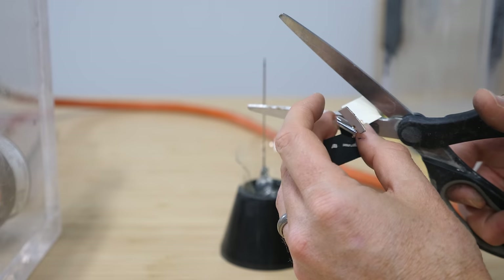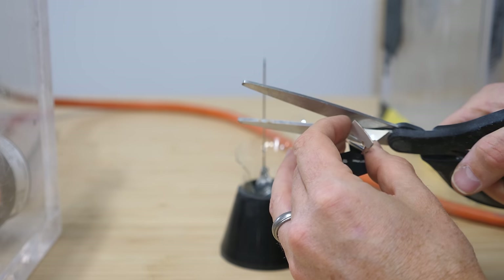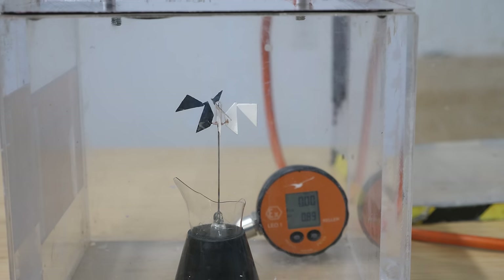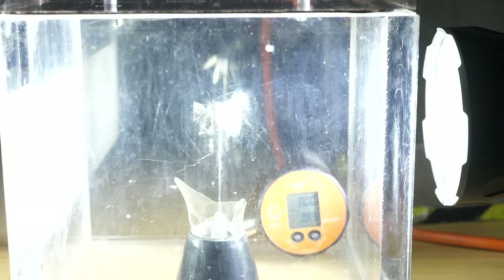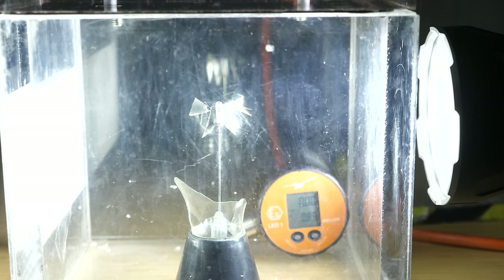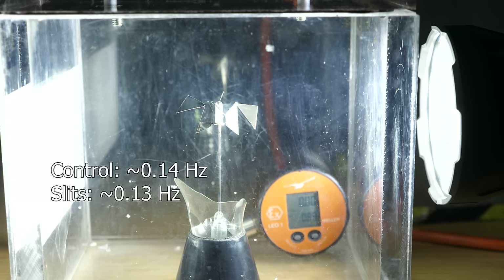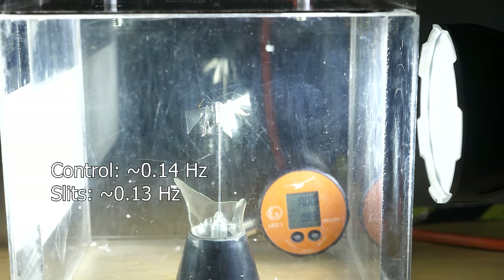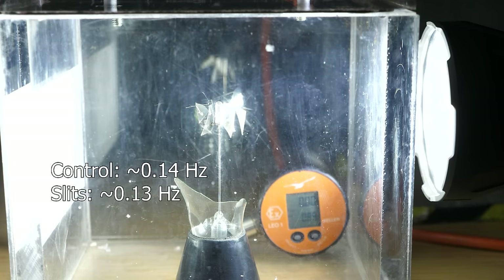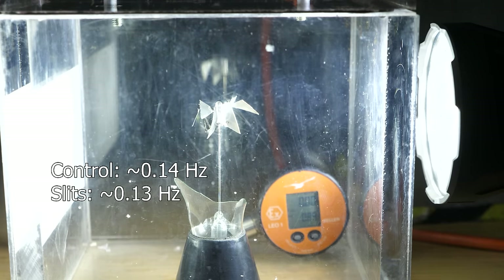The fastest I can get it to spin is around one revolution in seven seconds. Now let's test if giving it more edges will make it spin even faster. I'm going to cut it down the center — about a seventy percent increase in edges. We're at the same pressure, and I shine a hundred thousand lumens on it again. At maximum speed I get around one revolution per eight seconds. So for some reason with more edges it didn't actually spin faster.